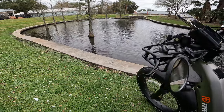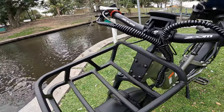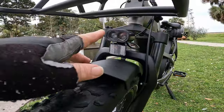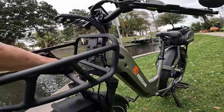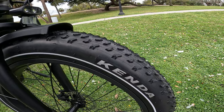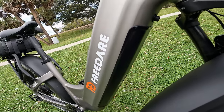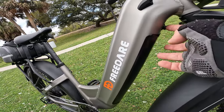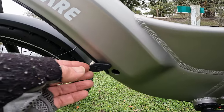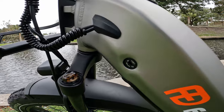160-millimeter brake rotors front and rear. Kenda tires, 26-inch by 4-inch. There's the hidden compartment for that 20 amp hour battery — put your key in on the other side, push the button, and the battery pops right out. There's a little opening on the bottom of the battery compartment where you plug your charger in. Turn the key left to lock, right to unlock. There's that torque sensor.